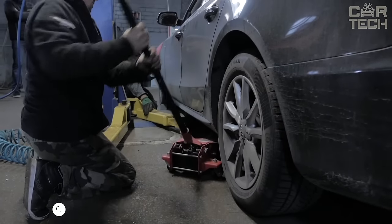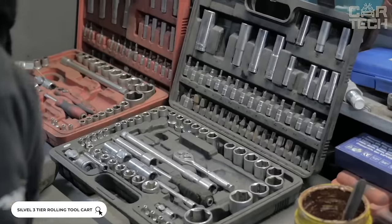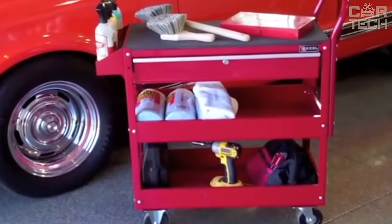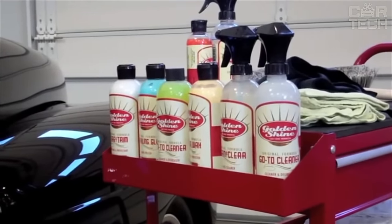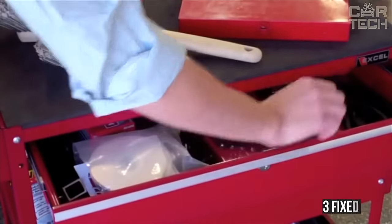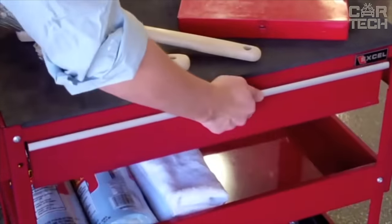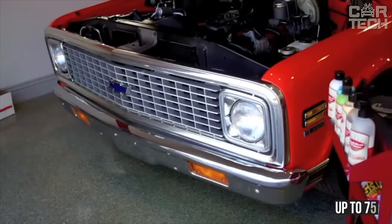A car mechanic's work is difficult not only because of the need to constantly jump into the inspection pit, but also because of regularly carrying heavy tools. A special cart will help ease the burden, in which you can put all the necessary wrenches, screwdrivers, and hammers, and then easily move this stuff around. The rack has three fixed levels, a pull-out shelf, and two baskets. Made of metal and plastic elements, it can support a load of up to 75 kilograms.